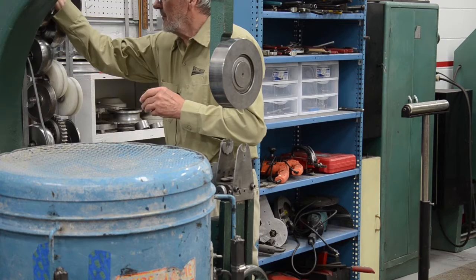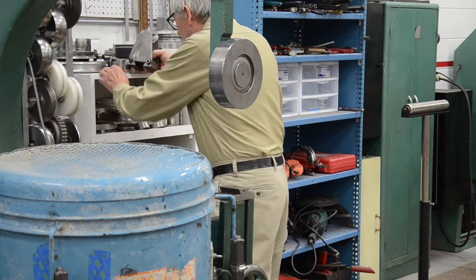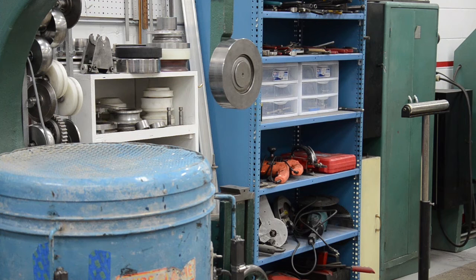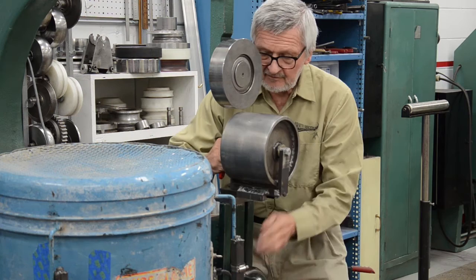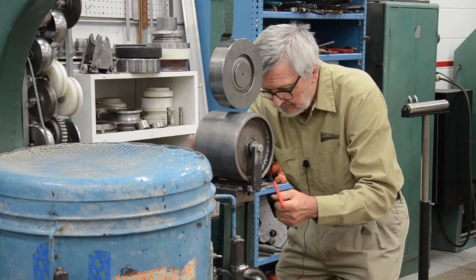I'll show you. This is a six inch wide roller. This requires a tool to install it.